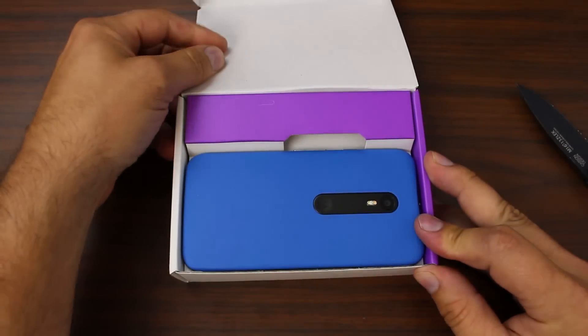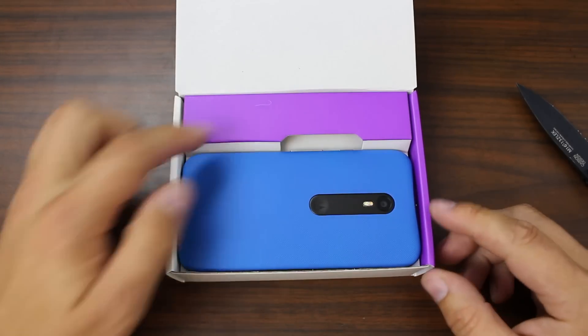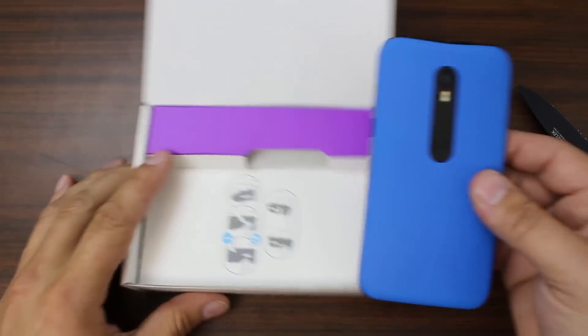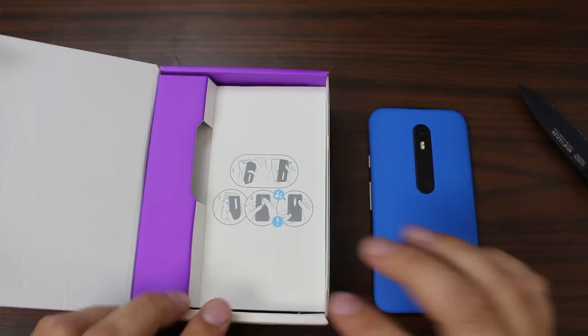I did use Moto Maker to make this and I'm really liking the colors. There's a cool texture on the back of this phone. This is the blue back, black front, and black accent.